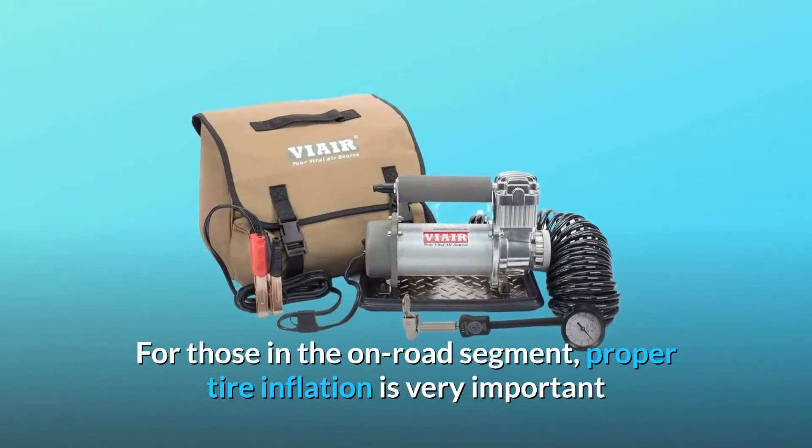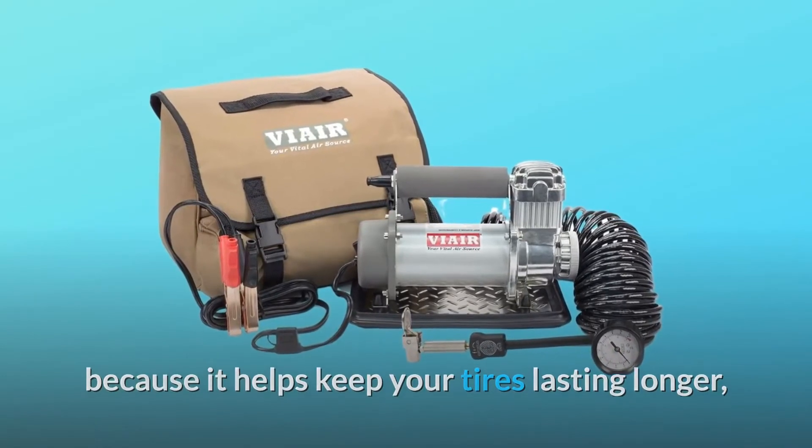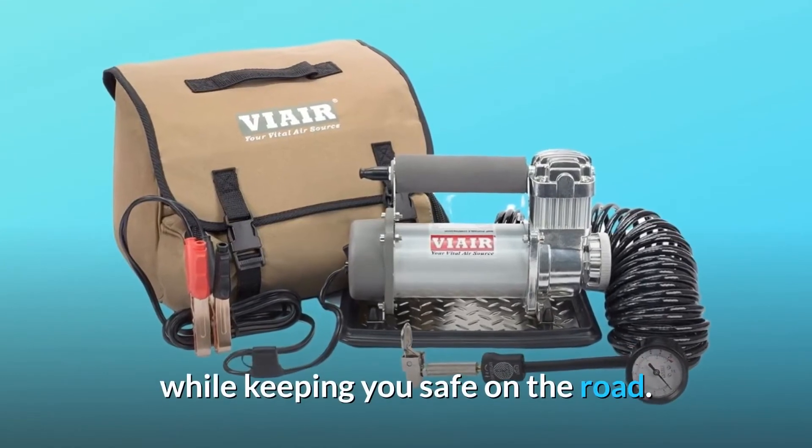For those in the on-road segment, proper tire inflation is very important because it helps keep your tires lasting longer. It's better for gas mileage and overall makes for a better ride while keeping you safe on the road.